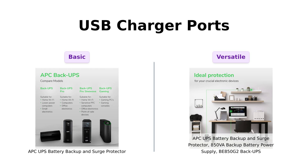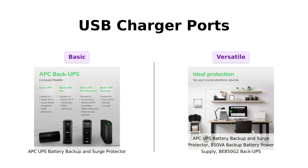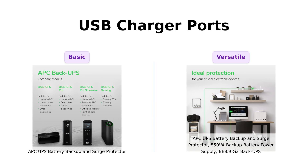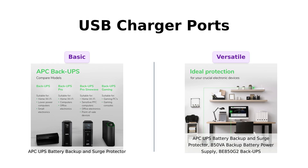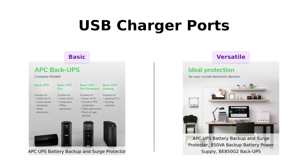Now, let's charge things up with USB ports. The classic APC has 1 USB charger port at 1.5A, while BE850G2 brings it home with 2 USB ports at 2.4A. Reviewers of the classic APC appreciate the convenience of having a USB port, but many find it a bit lacking when trying to charge multiple devices simultaneously. On the flip side, BE850G2 users enjoy the ability to charge two devices at once, making it a favorite for families or home offices.